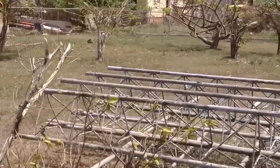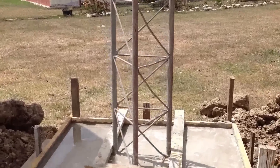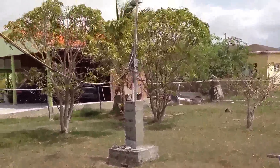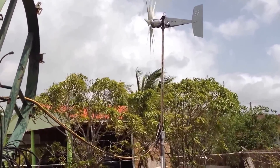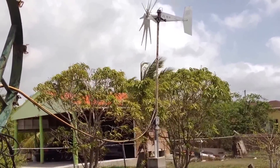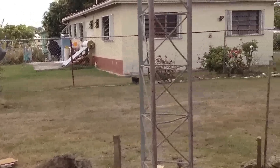We finally dug this foundation out and it's a little bit easier going now. It's pretty windy today. It's finally coming to fruition — we're going to have it over here soon.